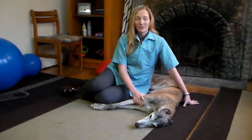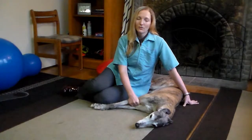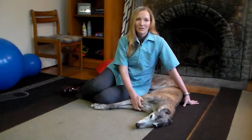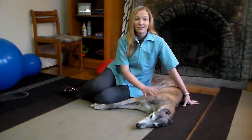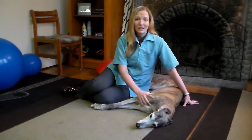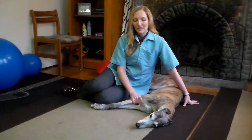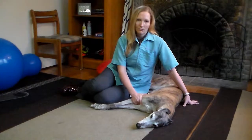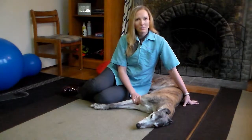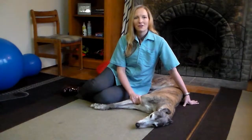Many owners are reluctant to exercise their arthritic dog for fear of making them more sore. They will avoid taking them on walks or to the dog park and just leave them at home instead, when in fact exercise is an important part of how they can keep their arthritic dog more comfortable. Here are some guidelines on how to plan exercise for your arthritic dog.